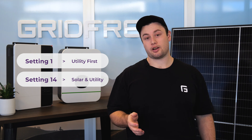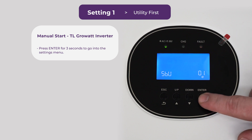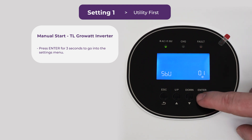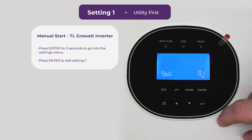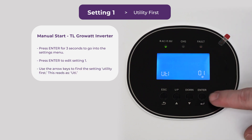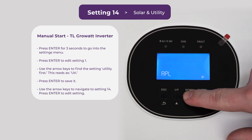I'll show you how to do that on our most common units. For the TL series units, first we're going to press enter to go into the settings menu — hold it for about three seconds. Once we're here we're on setting one. We want to change this, so press enter to go into that setting. You can use the arrow keys to change this to utility first — that's what it's going to look like.